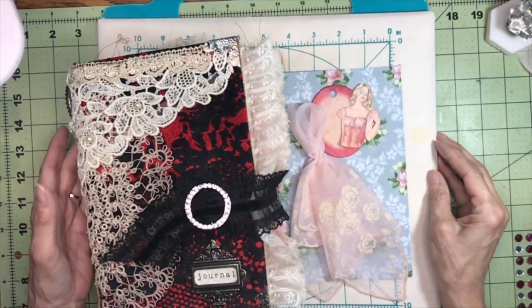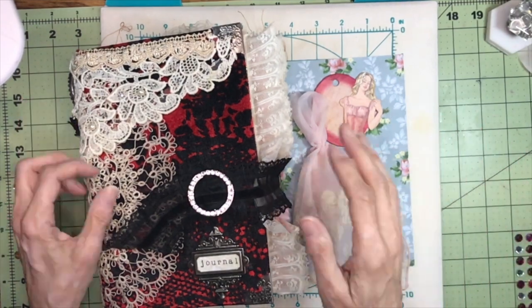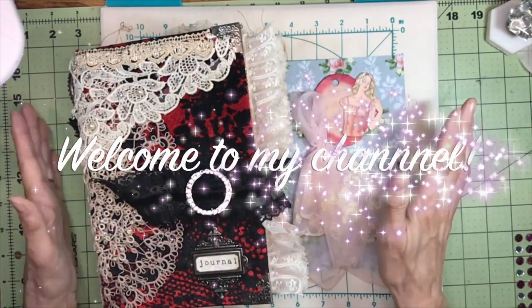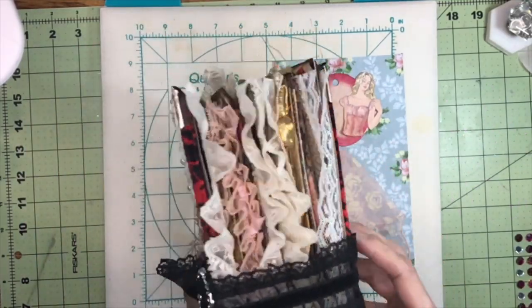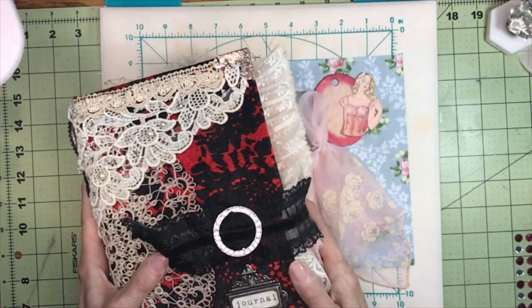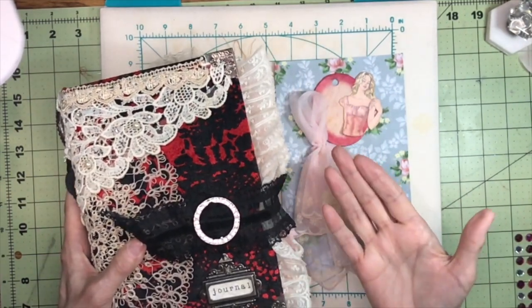Hello everybody, welcome back to my channel. This is Kathy at Attic Treasures Etc., and today I'm doing a little bit more work on my drama queen journal. As you can see, she's becoming quite the production — I feel like I'm getting close to completion on it, but something gave me another idea.